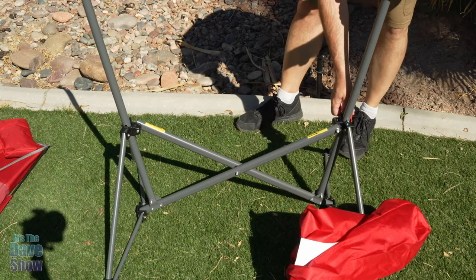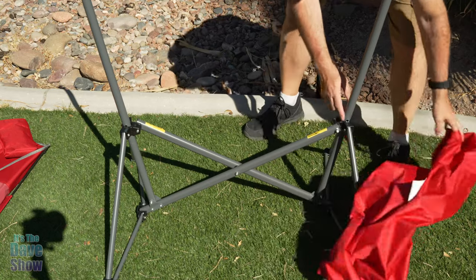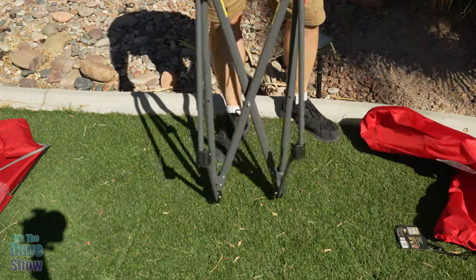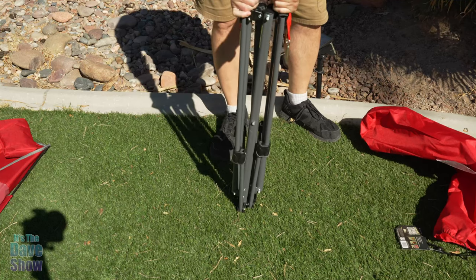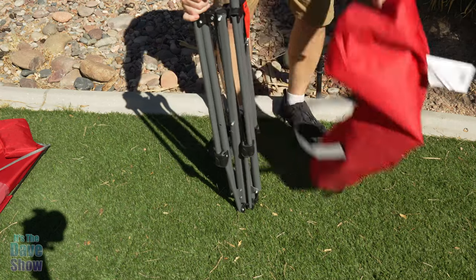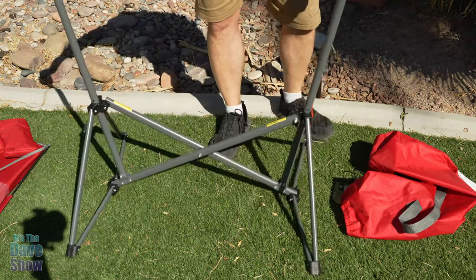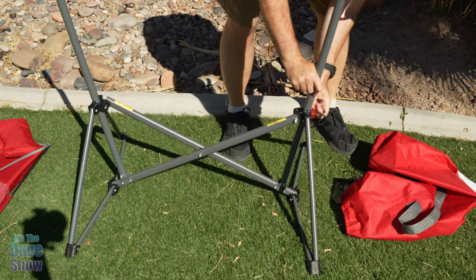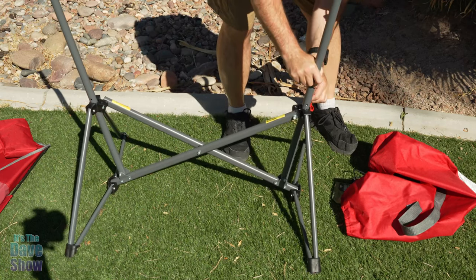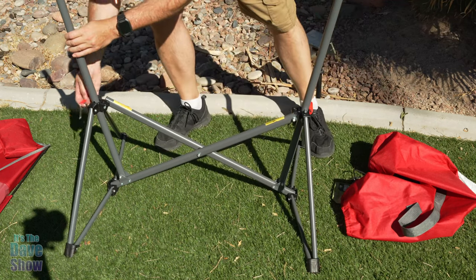I may or may not have video of that. These pins just come out and the whole thing just kind of gets squeezed and pulls together — that's how you take it apart. You can just throw this right into the bag. All you're going to do to set it up is pull this out, expose the little holes here, and put the pin in just like that.